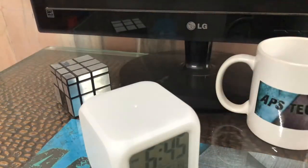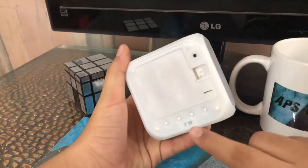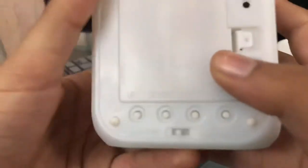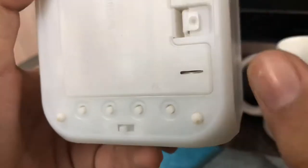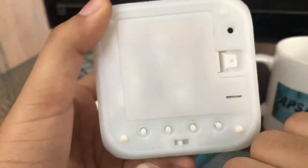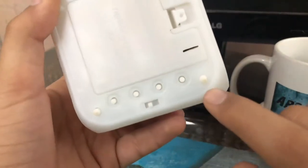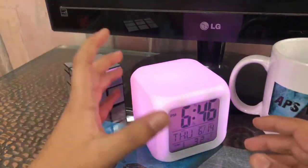Here it is guys, this is the clock. I have already operated it, sorry for that. To set an alarm, press the Set button, then use the up and down buttons. You just tap this and this is the clock.